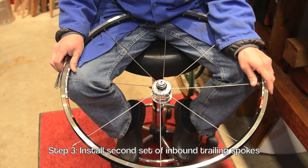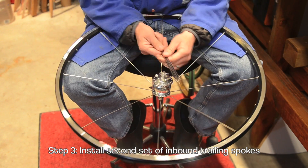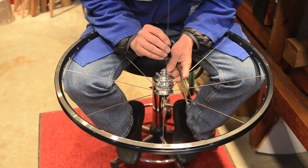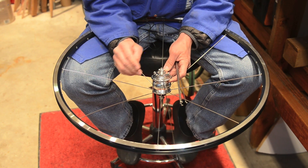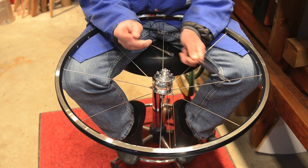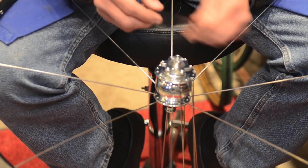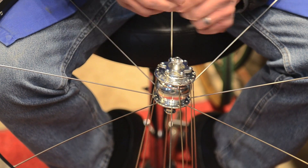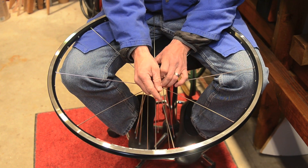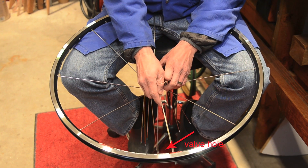The next step is to install the second set of spokes — the second set of inbound trailing spokes. We'll flip the wheel over. You always want to start at the valve stem. This next set will go directly into the spoke hole to the left of the first set of spokes you just installed, just like this. You'll push it through — it's the first spoke hole that is offset to the left on the hub flange. Once you start installing these, you'll realize there's only one way they can go in. The spoke hub is drilled in an even number, so they should be evenly spaced. The first spoke of the second set should be in the spoke hole directly to the left of the first set spoke, which is this one right here.